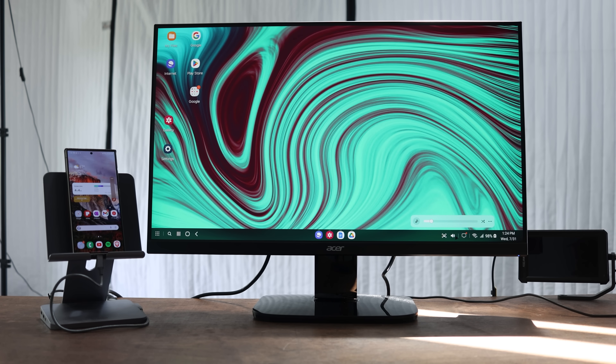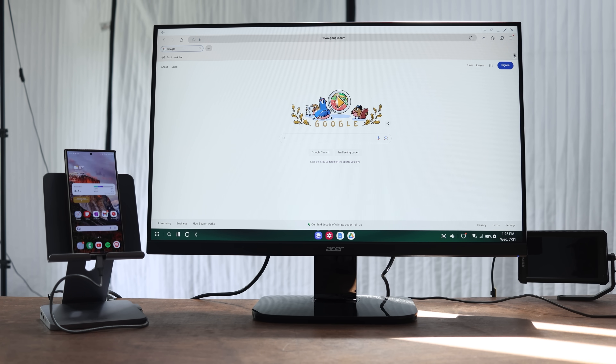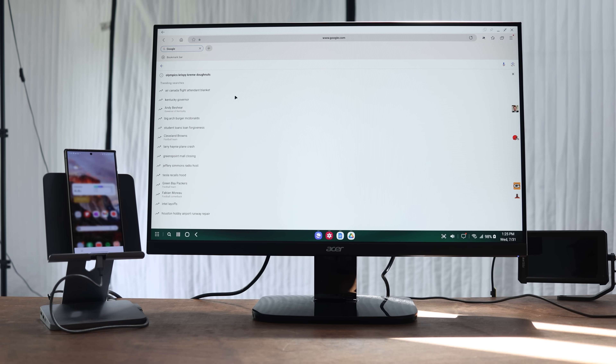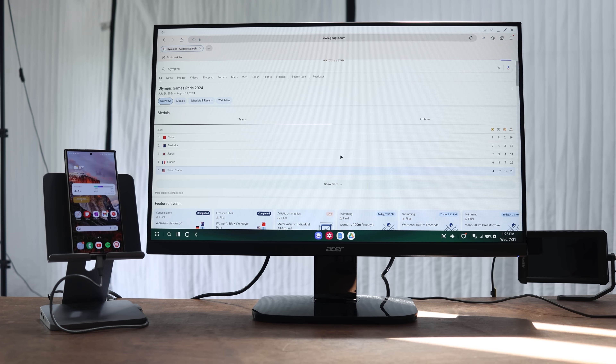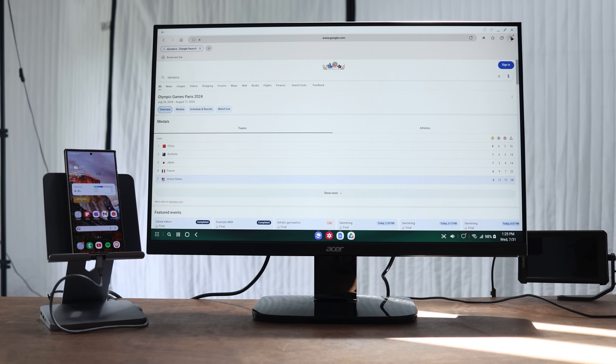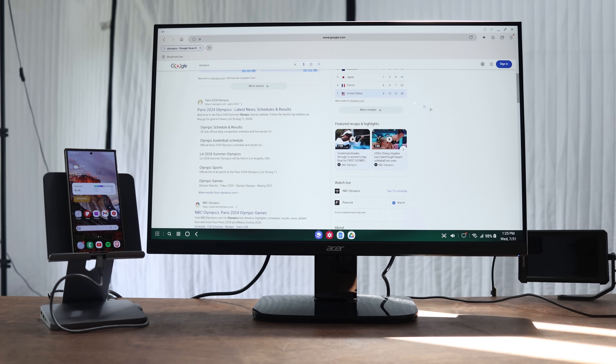Continuing the UI tour: on the bottom right we have screenshots, volume controls, notifications, and connectivity. I'm currently connecting three devices — my keyboard, my mouse, and my watch. Now I'm working on planning an upcoming trip, so I'm using Samsung Internet for research. By default it might be on mobile site, which looks stretched out and weird, so I recommend switching to desktop site when you're on DeX for a much better, optimized wide aspect ratio.